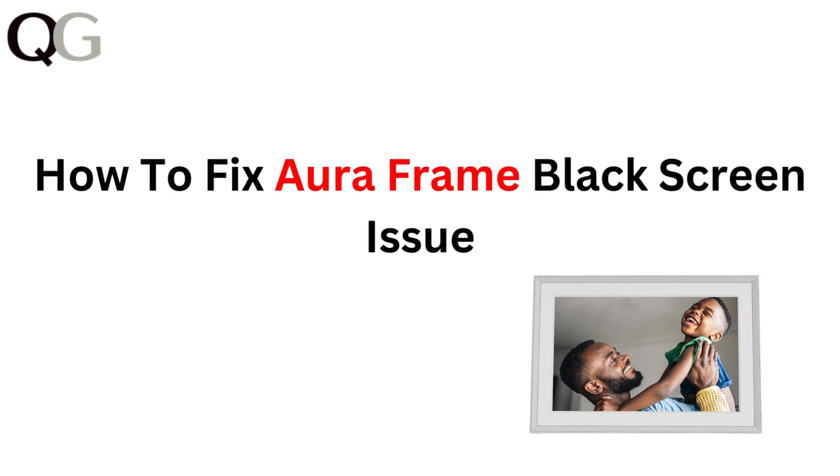Hi everyone! In this video, we will address the black screen issue on your Aura frame. If your frame isn't displaying any images and you are seeing just a blank screen, don't worry. We have got some easy solutions to help you get it back in action. Let's get started.